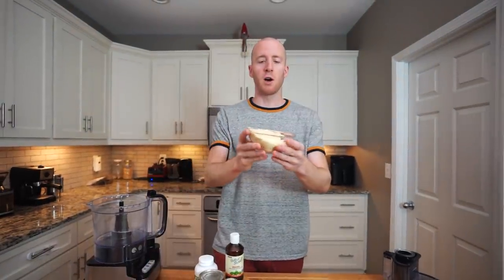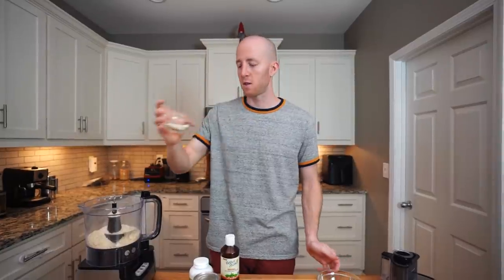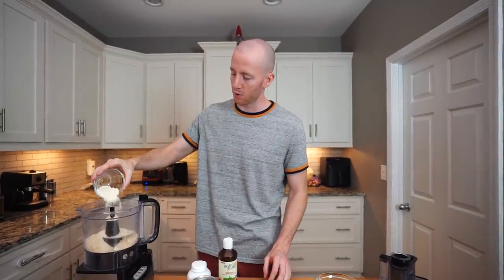Very simple recipe. It's easiest made in a food processor, but you can also make it by hand with a hand mixer. The ingredients are pretty basic. The majority is going to be almond flour — one and a quarter cups — and then a little bit of coconut flour, two tablespoons. This just helps keep it together and improves the consistency a little bit. Then we're going to add a little pinch of salt.